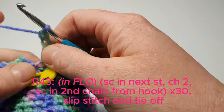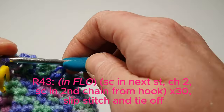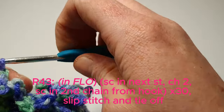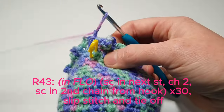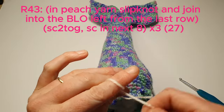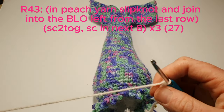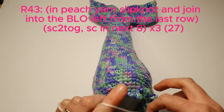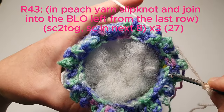Here's the last one — we'll find the next stitch and put a slip stitch in there, and we'll tie off our work. In peach yarn, we're going to create a slip knot, and then we're going to join into the back loops left over from the last row, round there.